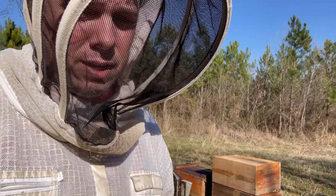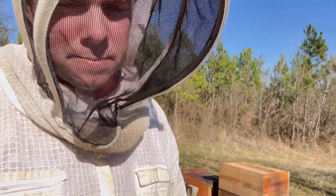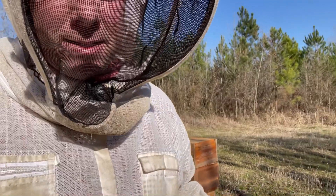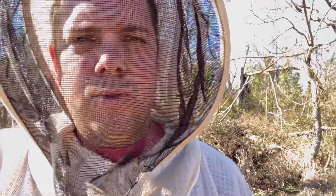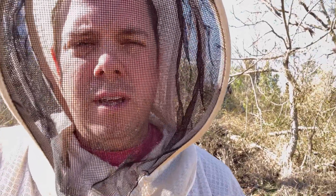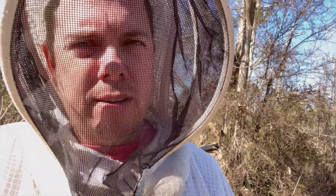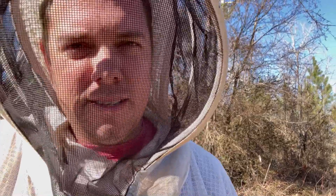We'll take the feeder out of the bottom box, put it in the top box — that way it's easier to feed. That's what we're doing this morning. The reason is we do not want these hives to swarm. We're having a really warm winter — overall warm February. This is our second week in a row with four days in a row in the 70s, right around 70-71 degrees.